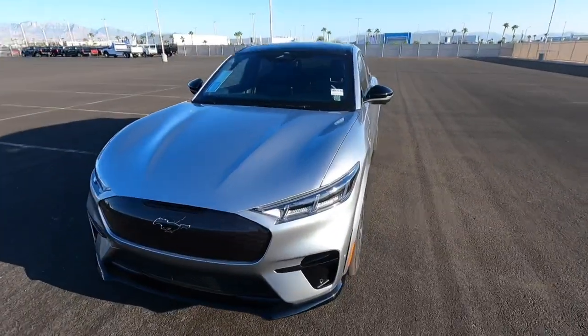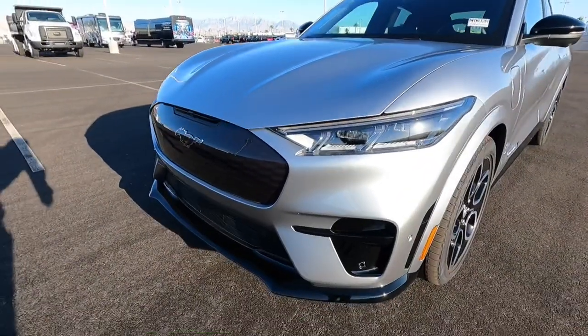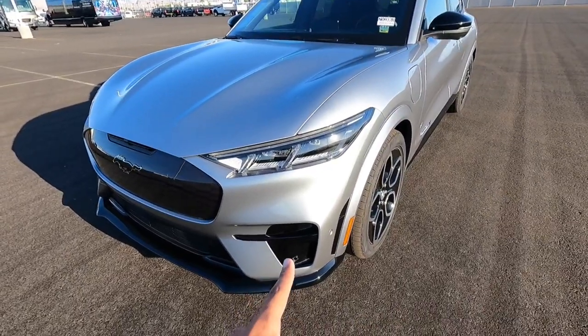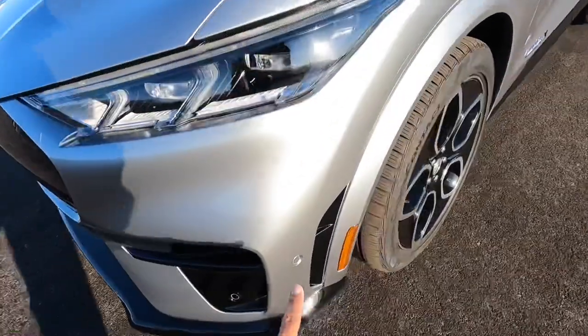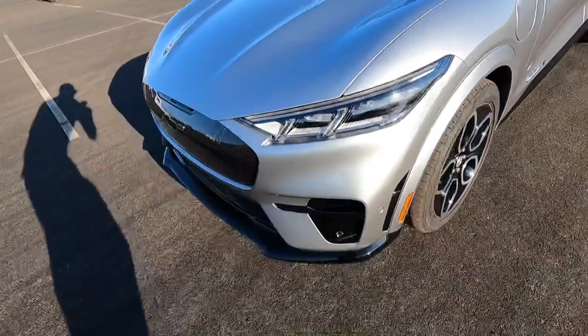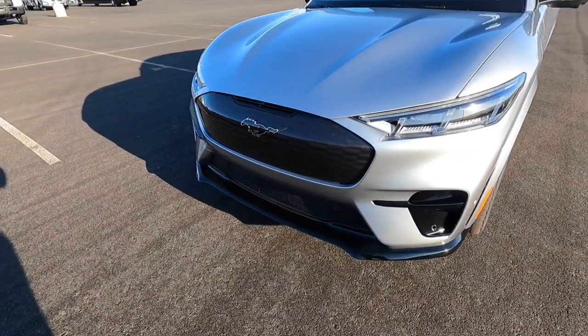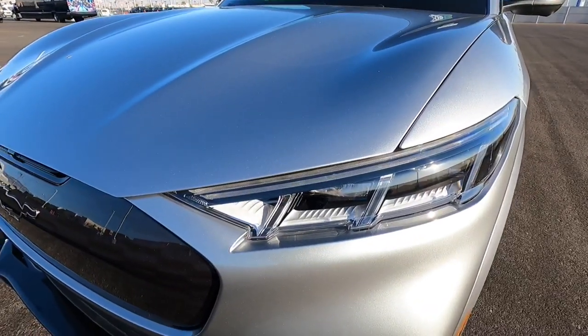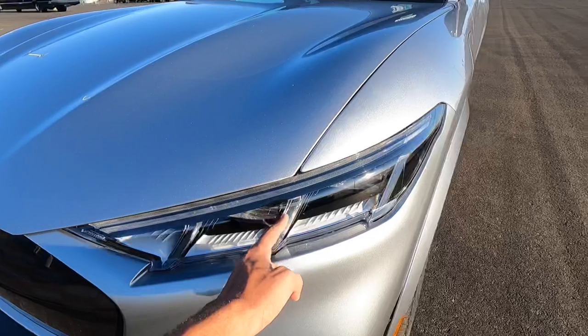Let's go ahead and start off here in the front. The front end looks completely different than a normal Mach-E — it looks way more aggressive. It has these cool vents right there which are functional because they go in right here and come out the side. It does have that nice gloss black lower front splitter, and it has the top tier headlights with the LEDs from the Premium, so you get the cool daytime running lights right there.